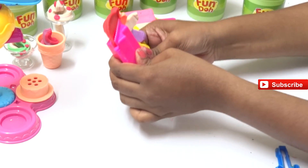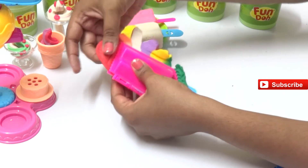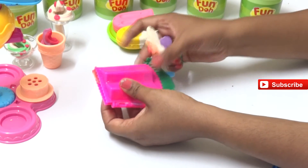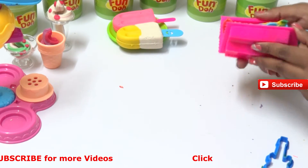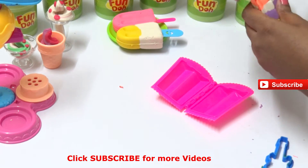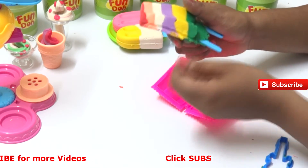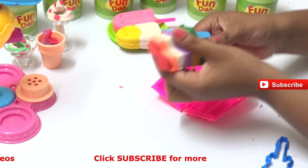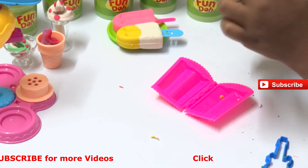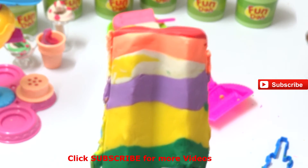Almost done! Let's pull out the extra Play-Doh and put it aside. Now open the popsicle carefully because we have so many colors. Look at the yummy flavors - we have some more extras, let's take them out. Yay, we made a rainbow ice cream with different flavors and different colors!